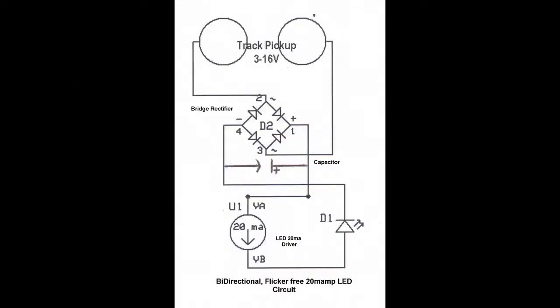Several circuit diagrams are available, but the basic circuit is shown here using one LED. Electrical direct current pickup from the track is sent to the bridge rectifier to polarise the DC current. The capacitor stores the charge to provide a constant voltage to the LED driver. When voltage exceeds the forward voltage of the LED, current flows up to a maximum of 20 milliamps to light the LEDs. The LED driver limits the current, so there is no need for a resistor.